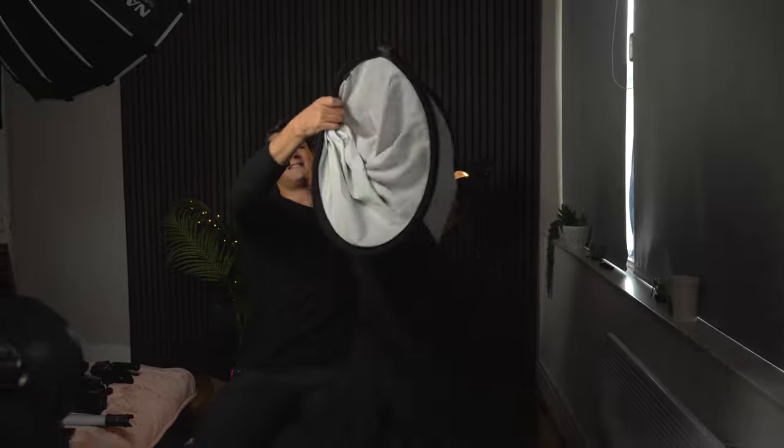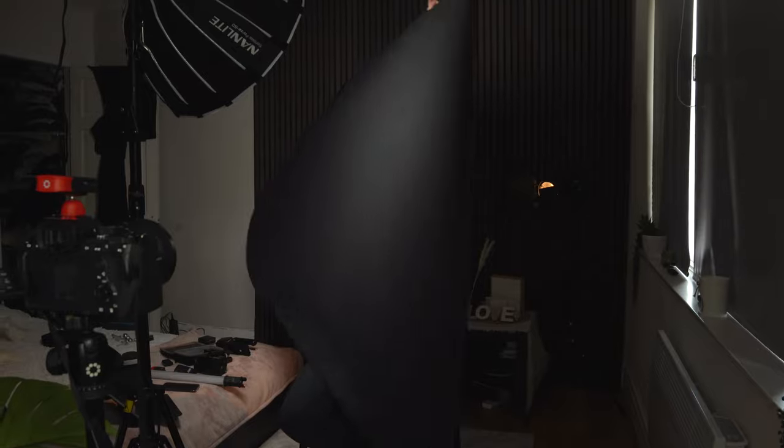It's actually massive. It doesn't seem that big, right? But it's actually massive and I use this quite a lot whenever I want to take portraits with a plain background.